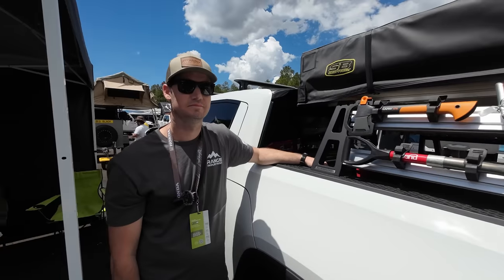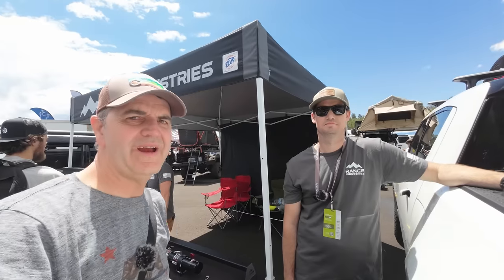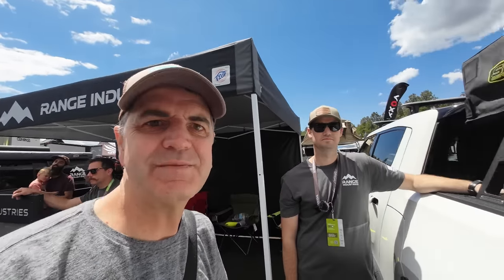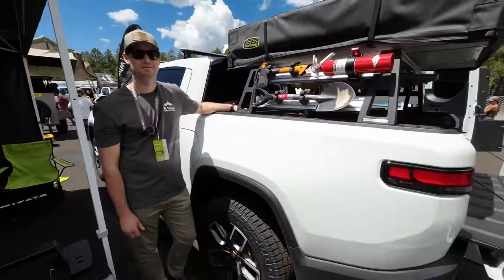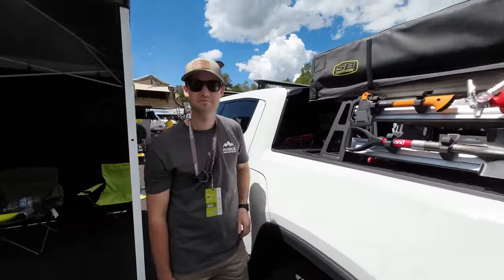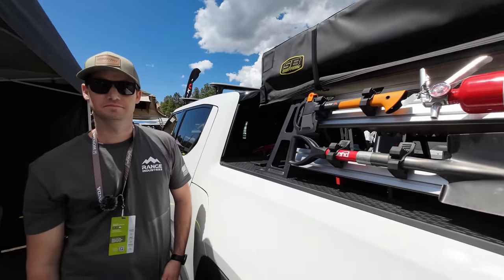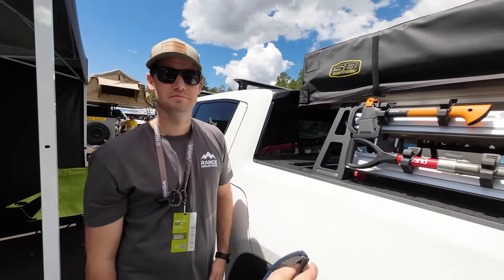We noticed on our drive down that we could have used more rooftop rack storage, so I was on the lookout for good aftermarket rack options and there were a lot of them. I do love the Rivian rack system, but all of these impressive options use the original mounting points but take the rack system a step or two further. There are six different vendors in this video including four R1Ts and a tricked out R1S, so be sure and hang on for that one.